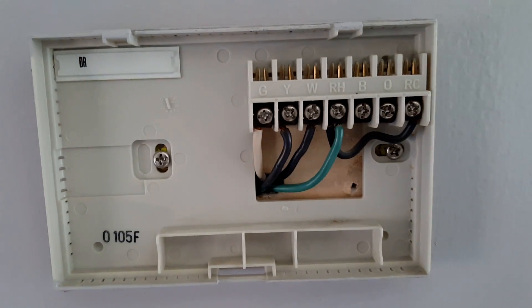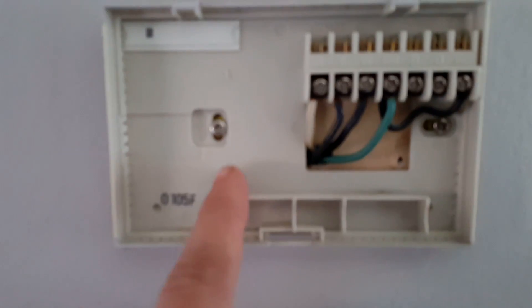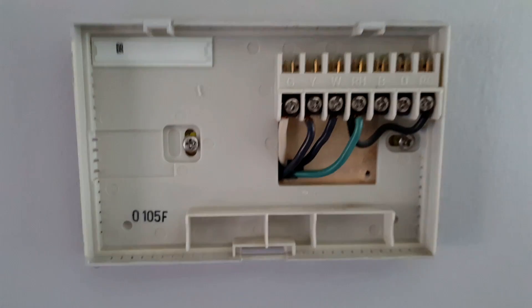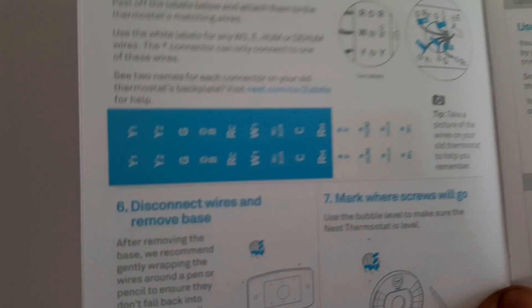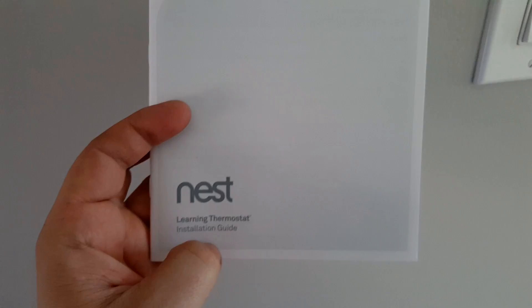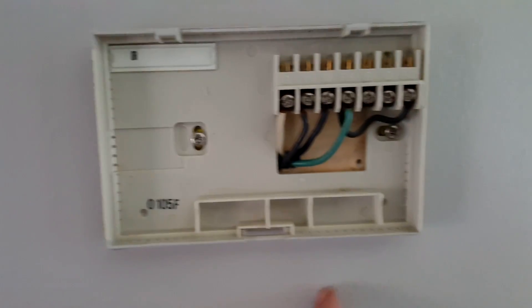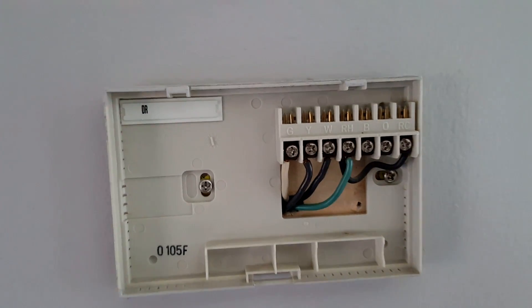My wires come with six wires total behind here. I will connect the common and use the other one for the humidifier. I'll be using the supplied marker stickers to label these particular wires so I don't have to search for them at the furnace area. My current thermostat is bigger, so I'll be using the face plate to cover the wall until I have time to fix it.